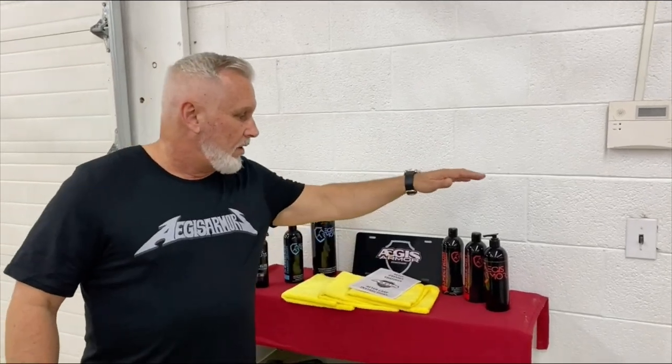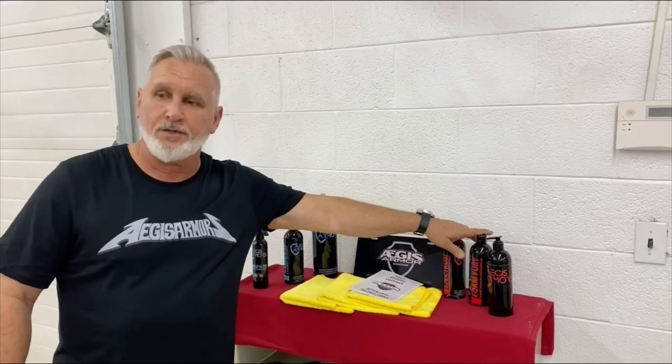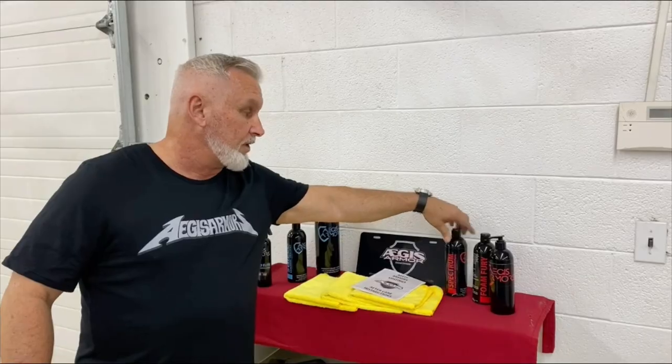What we talk about with every video on every vehicle is how to wash them and maintain them. Every couple of weeks, you'll take a pressure washer and rinse the vehicle off. You'll use our Aegis Armor Foam Fury or Spectrum, which is ceramic-based soap. You'll apply these with a foam cannon, let it sit for about a minute, rinse it off, and then take a leaf blower and dry the vehicle. No touch, no scratch.